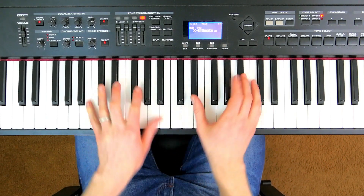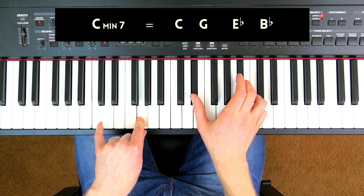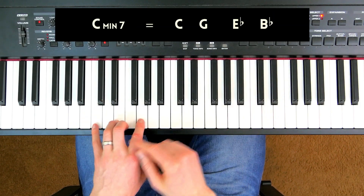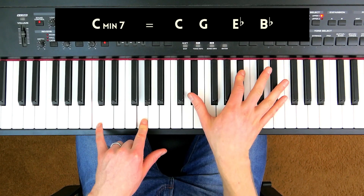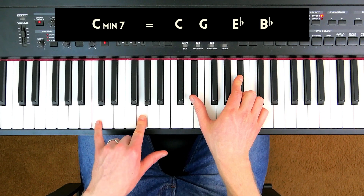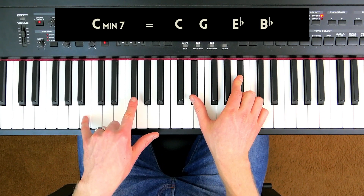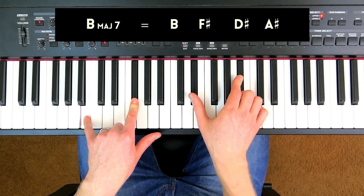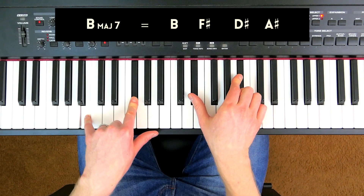Let's take a look at this C minor 7. I'm choosing to voice these in an open voicing — root, 5th, 3rd, and 7th. Then we just slide the left hand down a half step: C and G goes to B and F sharp, while the right hand stays the same, and that gives you B major 7.